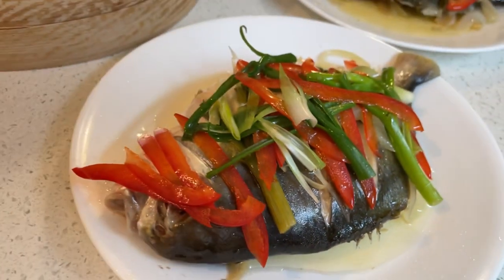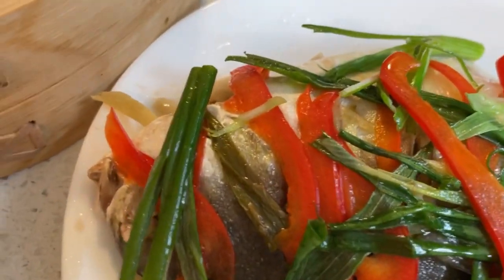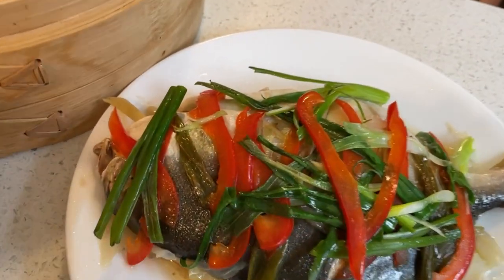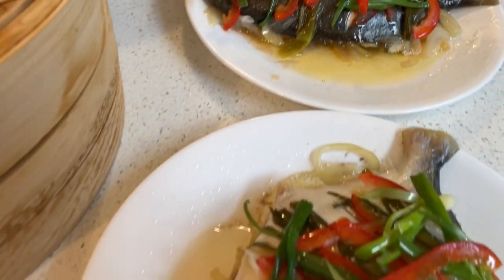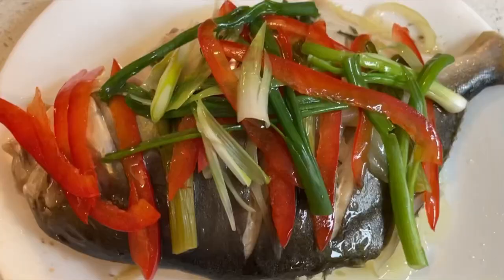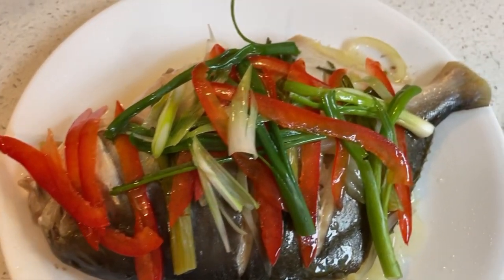Hello guys, welcome back to my channel. Today I'm going to show you how to cook steamed fish and how this fish will be turned out into a beautiful steam dish. So let's get started.